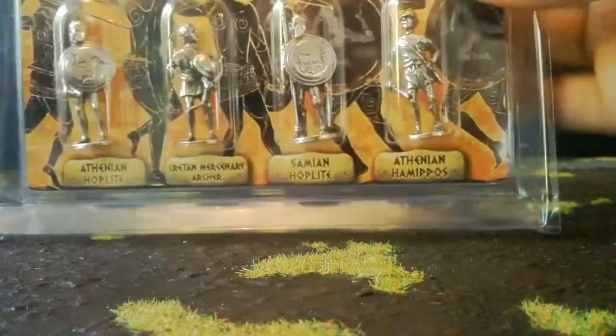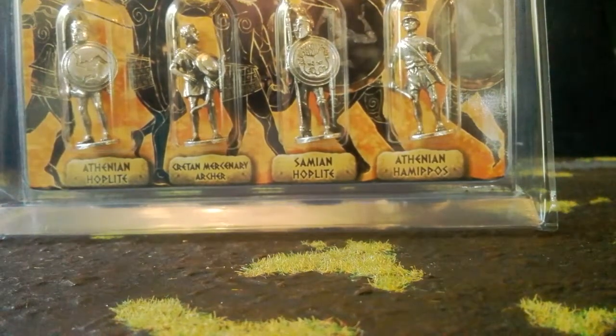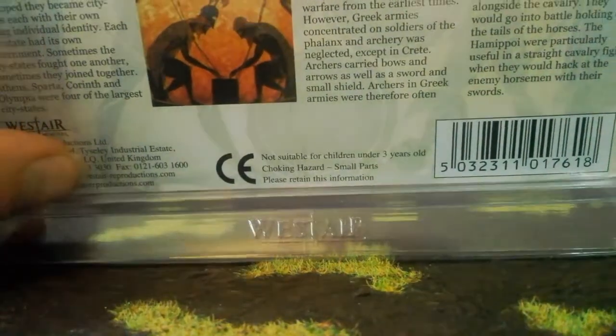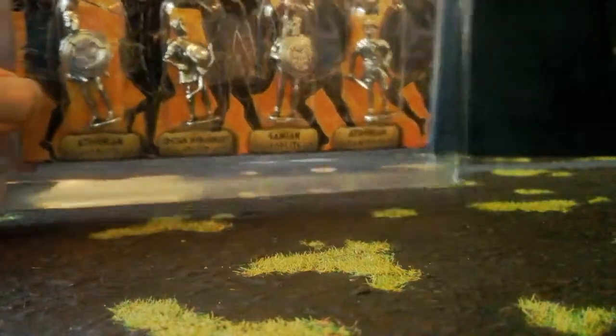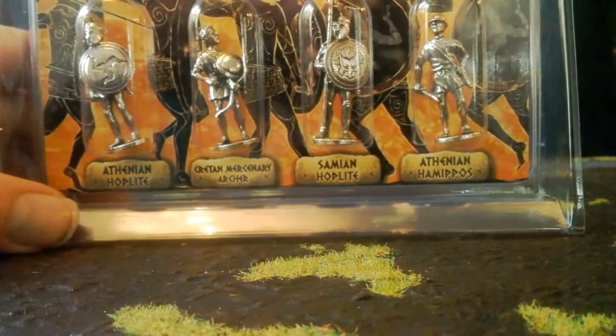How about we do something that arrived in the post today? These are Greek warriors of various kinds made by a company that makes stuff for gift shops. The company is called Westair — there are a lot of miniature companies with 'West' in their name. I wouldn't strictly call them a miniature company; they're a sort of gift shop type company. They make these and keyrings and so on of various historical periods. You'll find this sort of thing in museum gift shops.